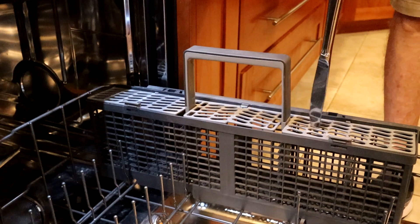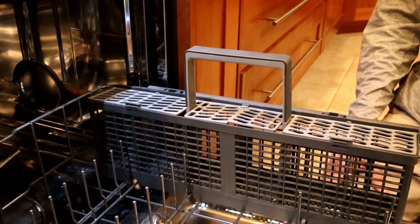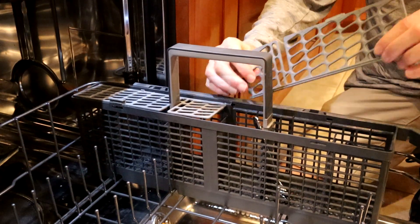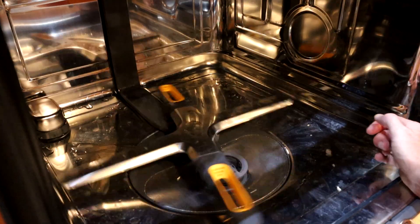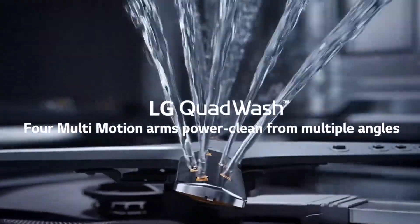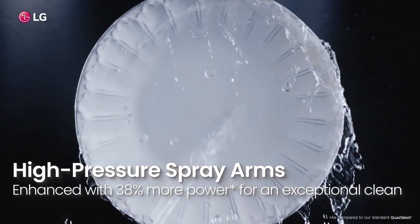At first we weren't too fond of the silverware basket. It has a lid on the basket to isolate each and every piece of silverware from clanking on each other during the cycle. Interesting concept, but it makes loading silverware difficult. The good news is that they just snap into place and removing them was no biggie. Like most any dishwasher, at the bottom of the machine is the main cleaning nozzle that spins around squirting your dishes to get them clean. LG has improved on the standard design by making it four blades with what they call Quad Wash, and they also improved the nozzles on the blades so the water sprays at higher pressure in an effort to remove tough food residue.